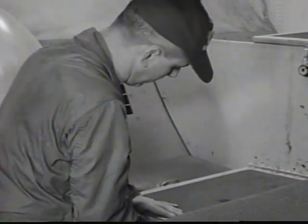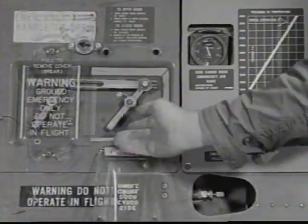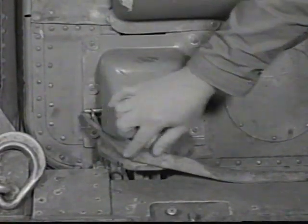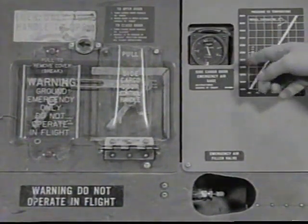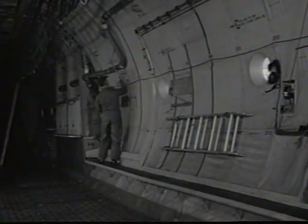Tie-down equipment must be properly stowed in the tie-down equipment boxes. Check side cargo door for being closed and secured with safety pins properly installed. Examine the emergency air bottle for service. Continuing toward the rear of the aircraft, check pneumatic ducts for security of mounting and condition.